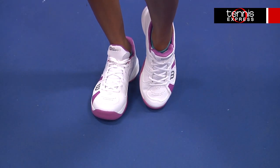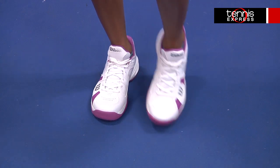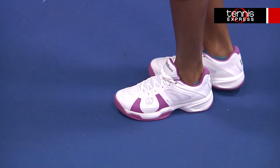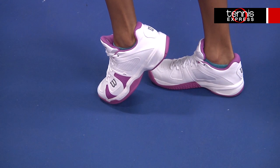This shoe features DF3 technology, which provides quick responsiveness in the forefoot so you can get to the ball faster, and exceptional cushioning in the midsole for all-around comfort. It's built for a low-to-the-ground feel so you're closer to the court for quick pivoting action.